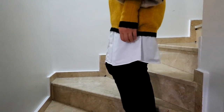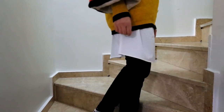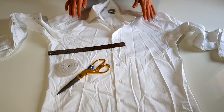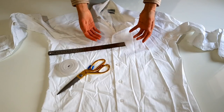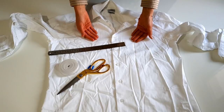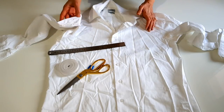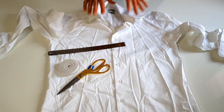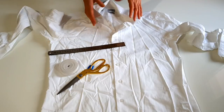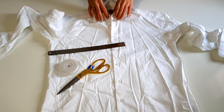Elimde eşimin kullanmadığı bir gömlek bulunuyor. Aslında bu benim eşimin damatlık gömleği. Sadece iki ayrı düğünde kullandı. Sonrasında kolunda pas izi oluştuğu için kullanamadı. 5 senedir kenarda duruyordu. Ben de kayıp bir şey yapamıyordum, daha doğrusu böyle çok kaliteli bir şey olduğu için ziyan olmasın diye.